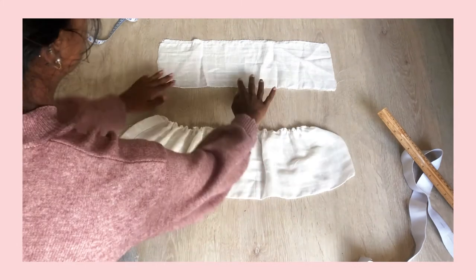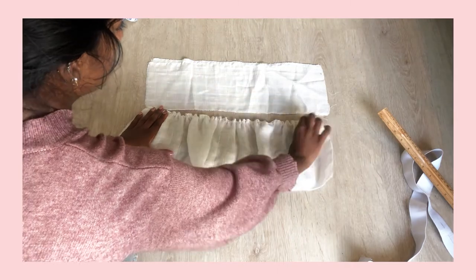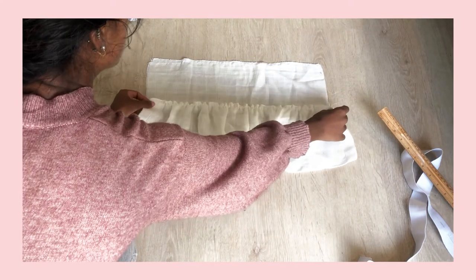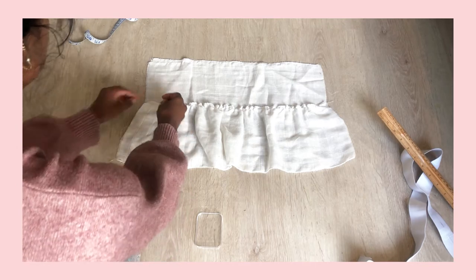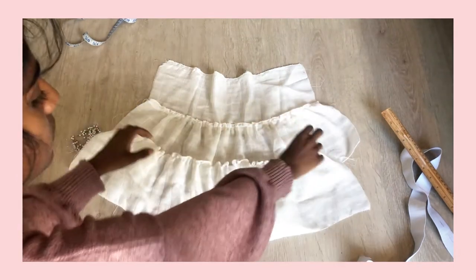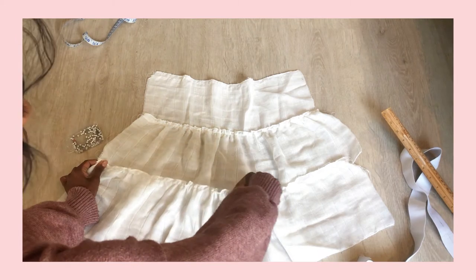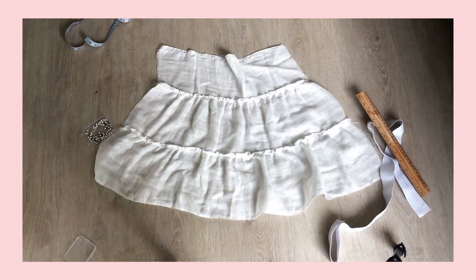Taking your waistband and your tier 1 piece, make sure that they are the same length. If the gathered piece is shorter, just space out the gathers along the thread; if it's too long, just make the gathers closer together. Place the ruffled tier piece on top of the waistband overlapping them by 1 centimeter and pin this in place. Take this to the sewing machine and sew it down 1 centimeter from the top of the ruffle so you're catching both pieces of fabric. Now repeat this step and add the tier 2 piece to the bottom of the tier 1 piece, space out the ruffles so it's the same length, and sew it down as well.